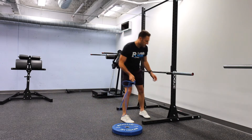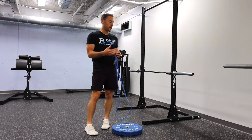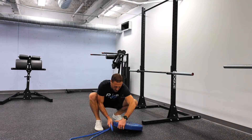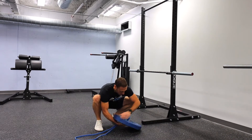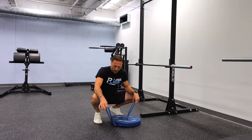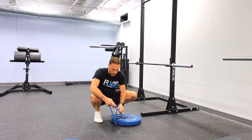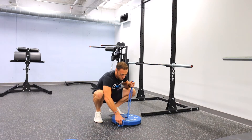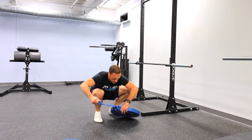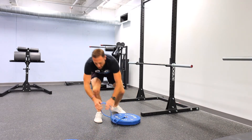A lot of times when we do this mobilization we hook the band to a rack. What I'm going to show you today is a modification I like to use when I don't have a pole, a rack, or a bedpost to hook it to. All you really need is a plate — something that's pretty heavy. We'll stick the band through the plate, and you want the band to be as close to the ground as possible so you can get it nice and firm around your ankle. Loop it through and use the bottom part closest to the ground to hook around your ankle.